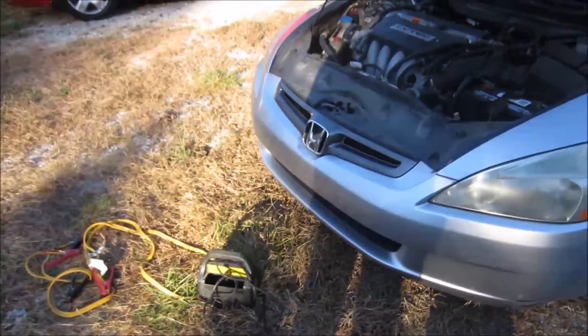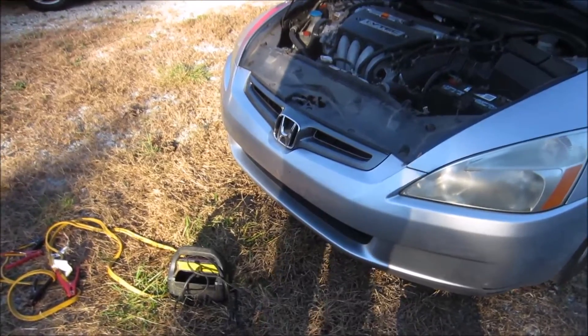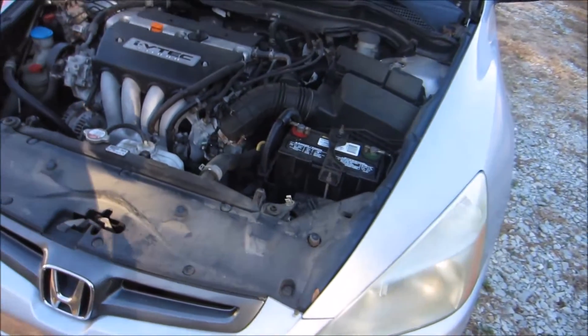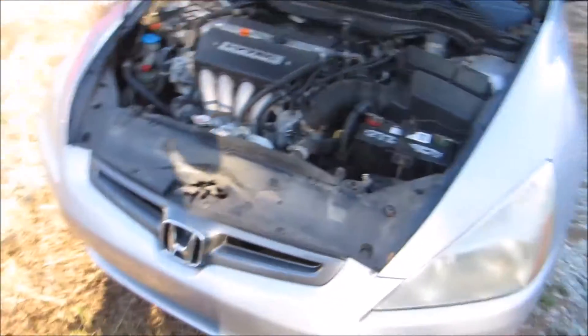I don't get out much, so I have a constant problem throughout my career, which is that my batteries get low, because I don't drive my car enough for the alternator to actually effectively charge them.